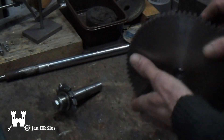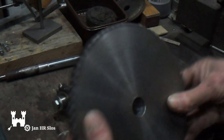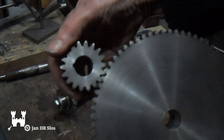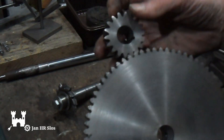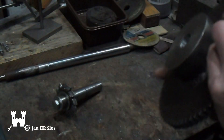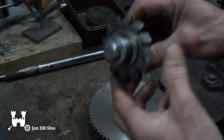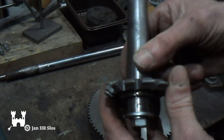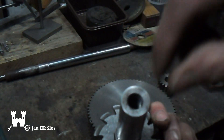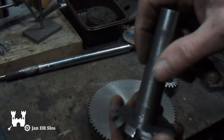I've finished cutting the teeth. It took me a while, but the pinion runs very smooth. This is the cutter I used. The arbor I made myself — it's a Morse taper and it has a thread for a drawbar.